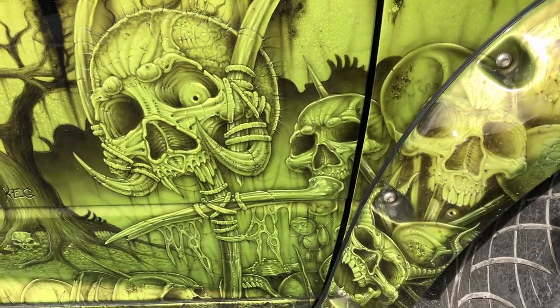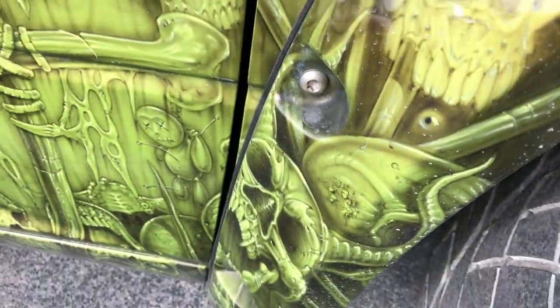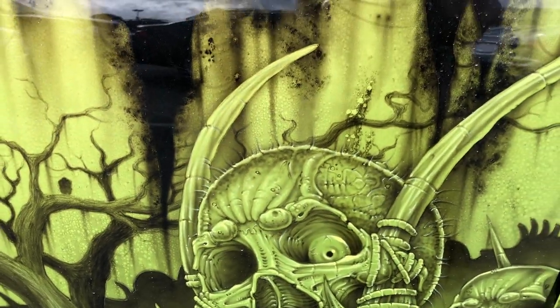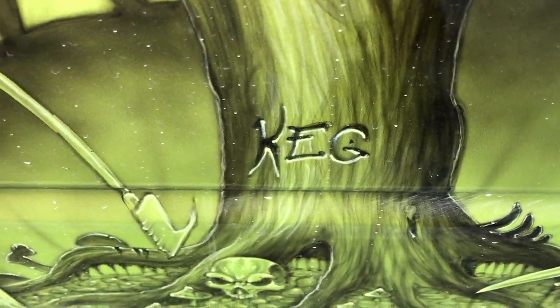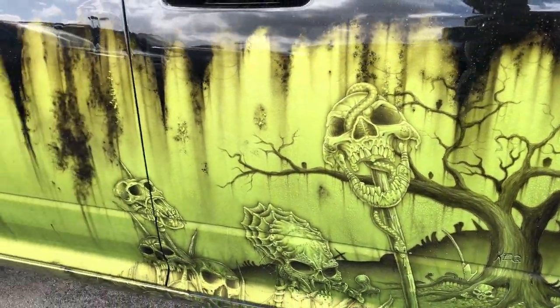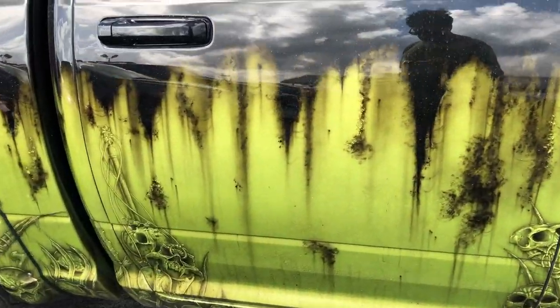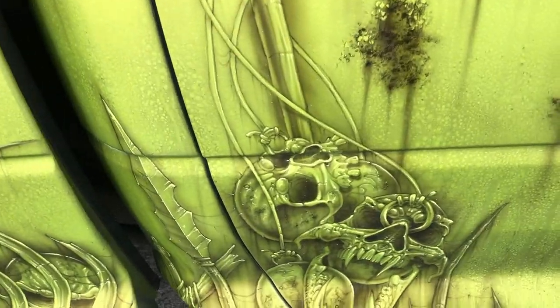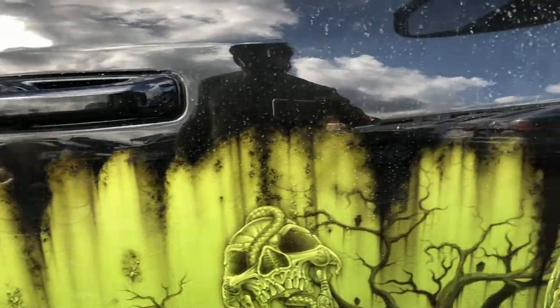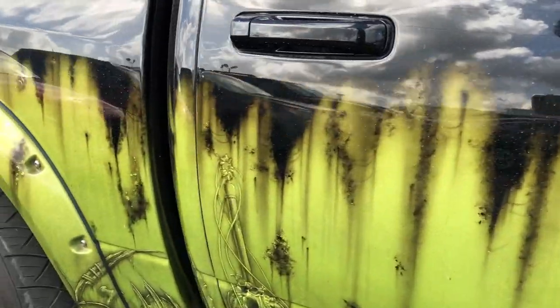He's got some of his friends with him there — really nice artwork. I guess that's the artist's initials, KEG. Maybe give you guys an idea for your own ride.